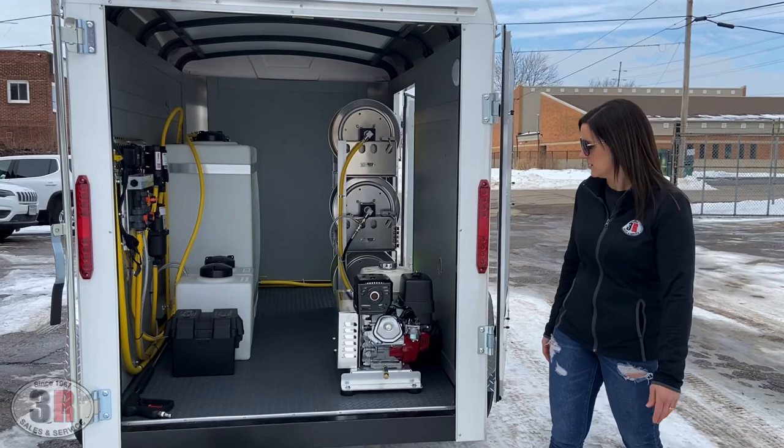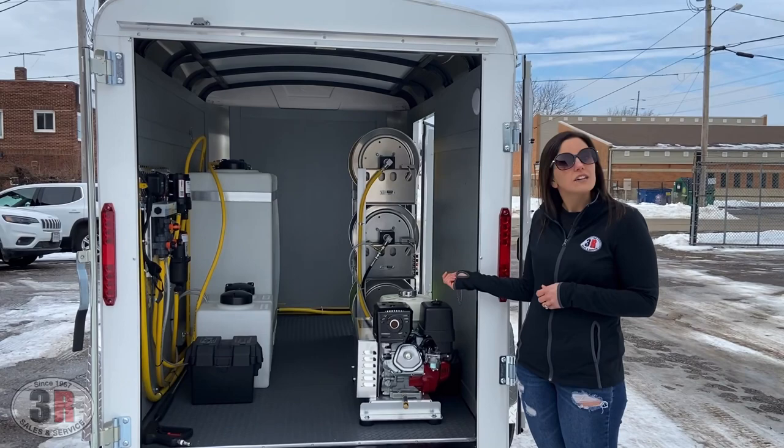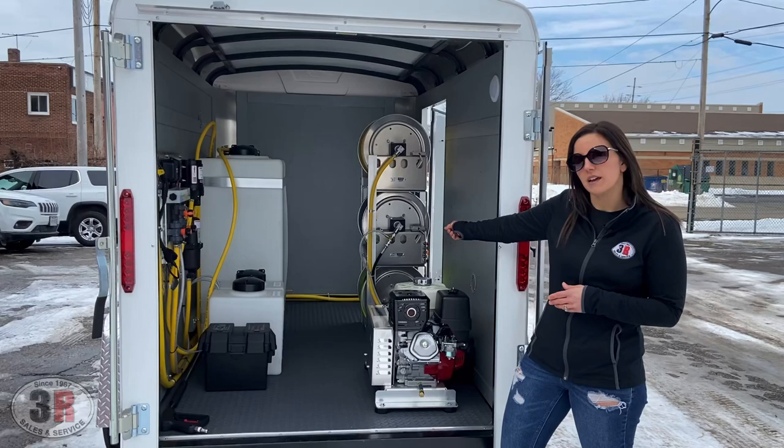So we'll go ahead and start with the pressure washer here. This is a 3,000 psi five and a half gallon a minute with a GX 390 engine. It is electric start so we're able to keep it off to the side pretty far because you don't have to worry about pull starting it. This is connected to the downstream soap injection that is right there on the hose reel for the pressure washer.